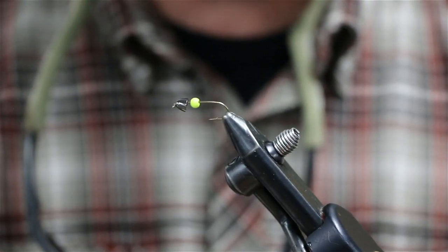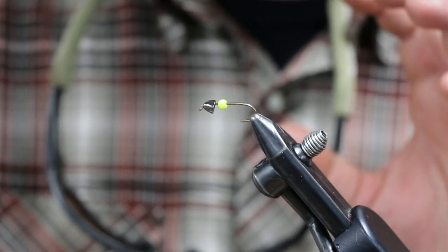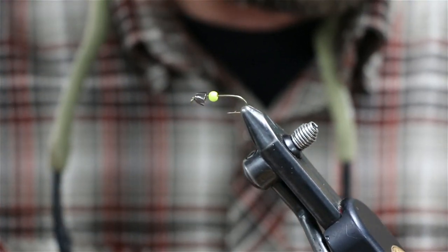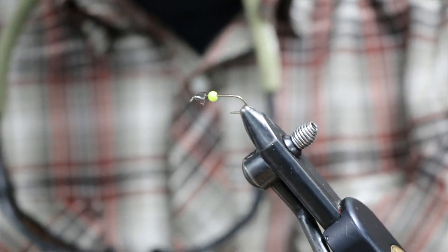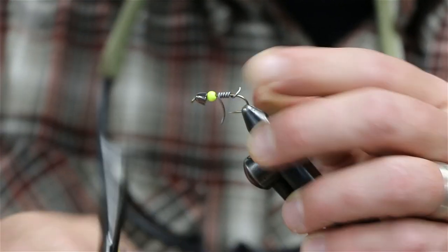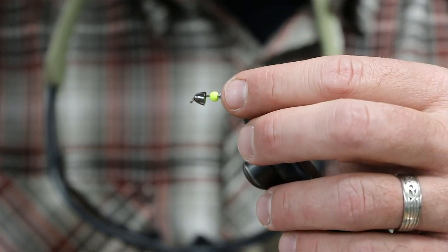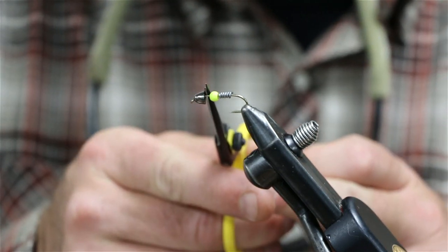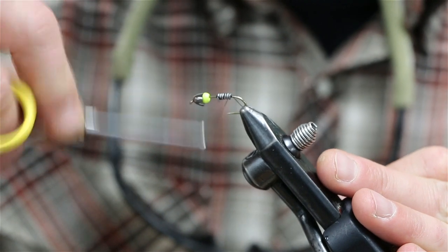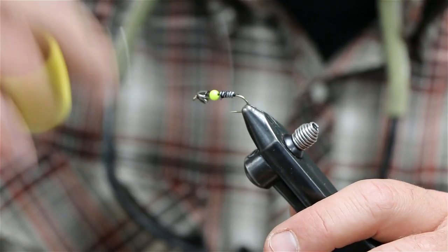Let's show you how to tie the double bead 20-incher stonefly nymph. I've already got both my cone and my bead on there. You guys can change colors obviously — you could do hot orange, copper for the cone, and so on. I'm going to add a little bit of weight like we were talking about in the intro, so a little bit of lead here. I'm going to do about three or four wraps. This is pretty heavy lead — I don't want too many wraps, but on a bigger hook you could add more. We're going to leave a little bit of space so that bead sits right in the middle. Tie your lead down right there and secure it in, then smush the tag ends down and tie it down nice and good.